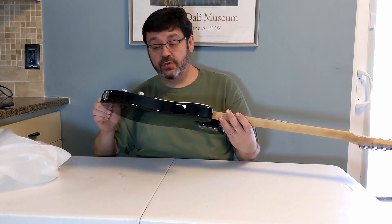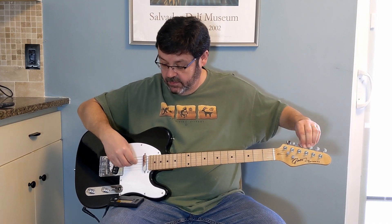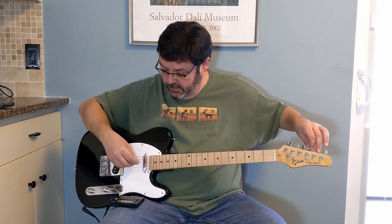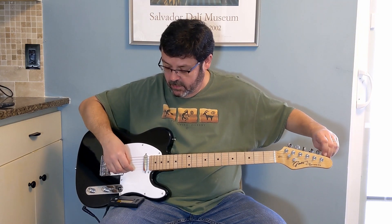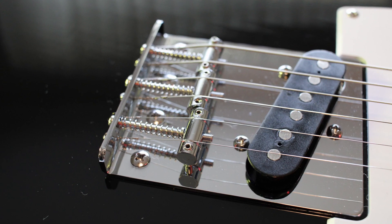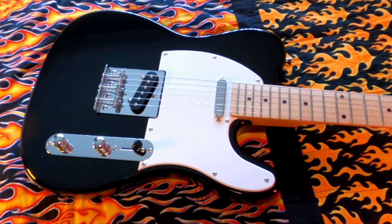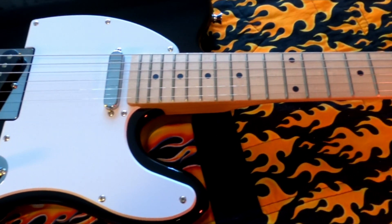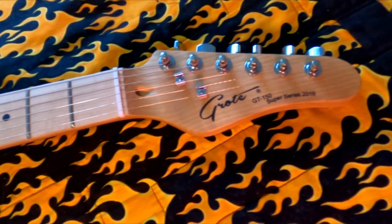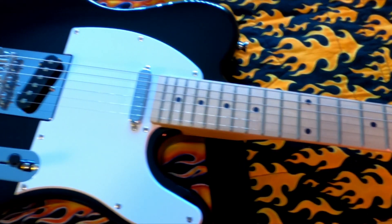I guess we'll get it tuned up and see what it plays like. I know a lot of people would consider a Telecaster a country guitar, but Alex Lifeson from Rush and Jimmy Page used them extensively recording, and they can really rock. Give it a listen. Or you could get a nice jazzy tone out of the neck pickup. And, of course, a little bit of that country twang.